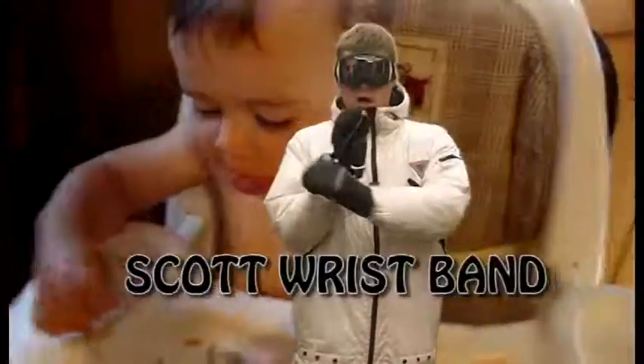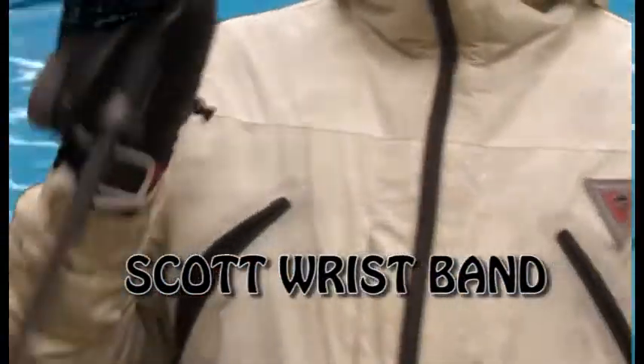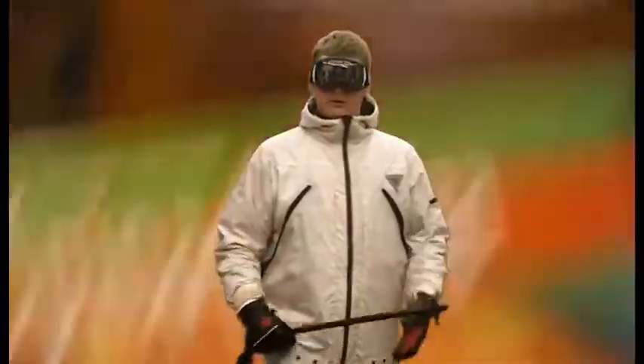We also got this nice Scott wrist liner thing, or whatever you want to call it. Keeps it out so if you fall, it sucks, but you still have your GoPro — it's not going to die or anything.